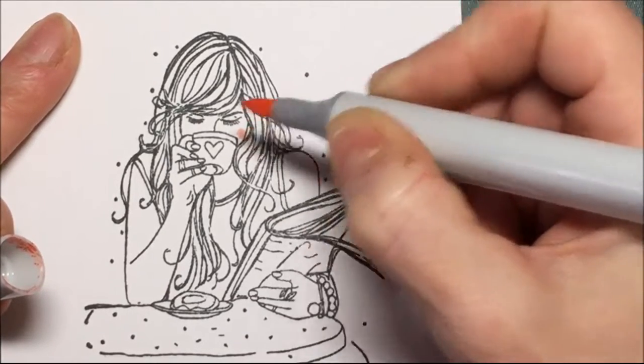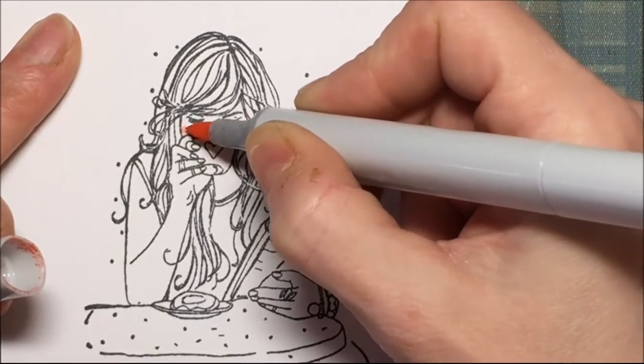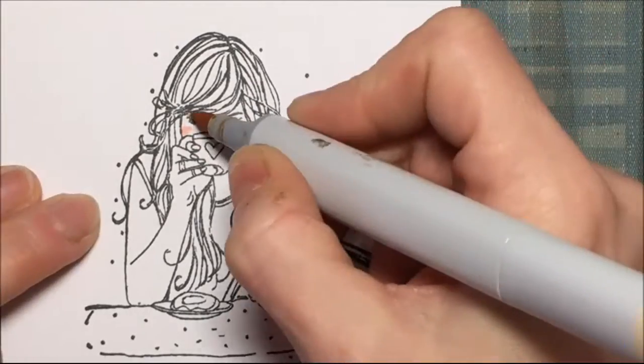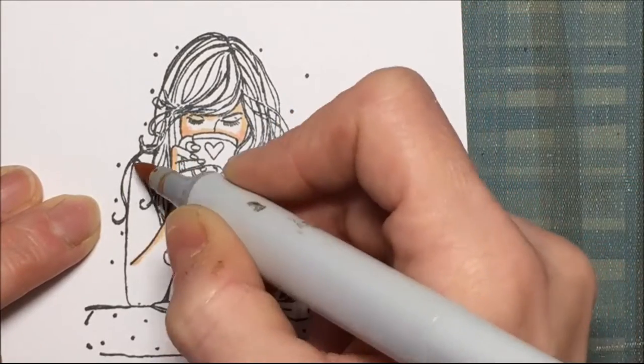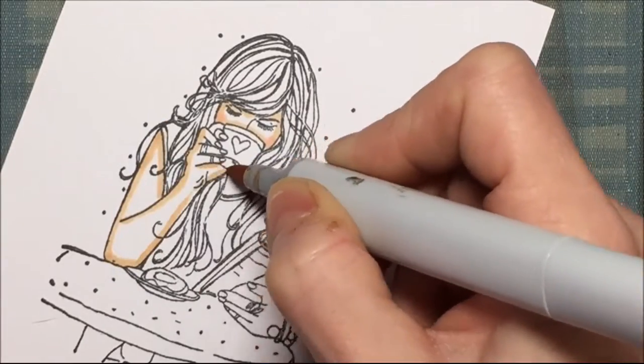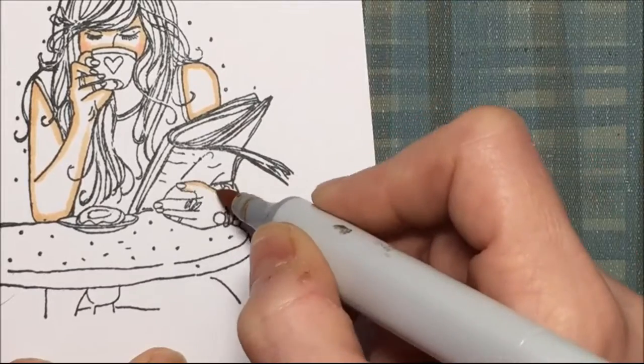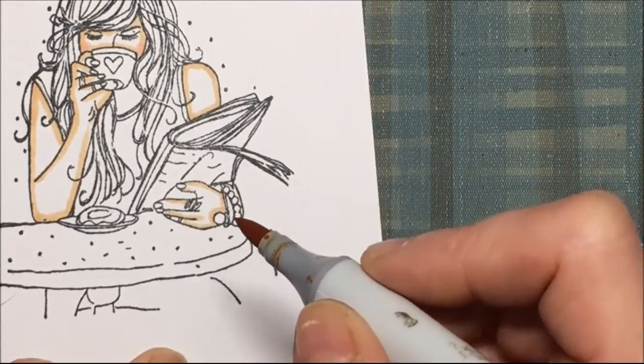I'm going to be using Copics and Spectrum Nors, and I'm not going to tell you the colors because I want you to pick your own colors. I'm going in with pink for the cheeks and then outlining all the flesh parts with a darker flesh color. With Copics I go from darkest to lightest.